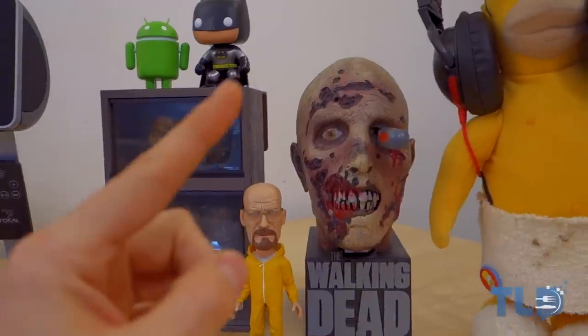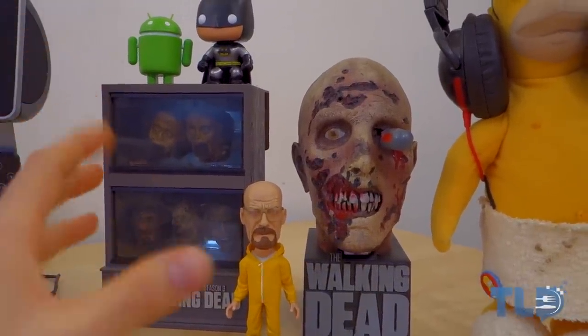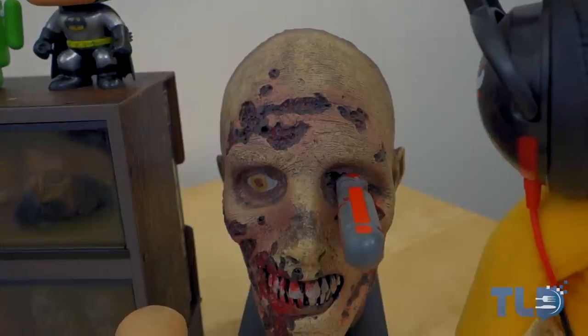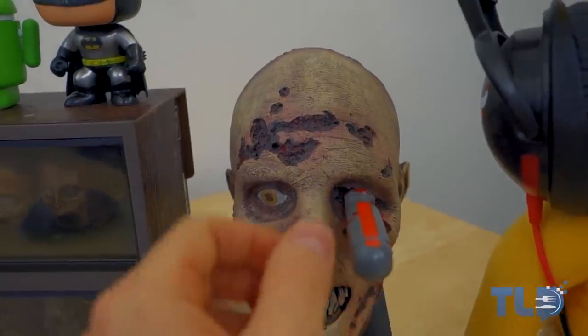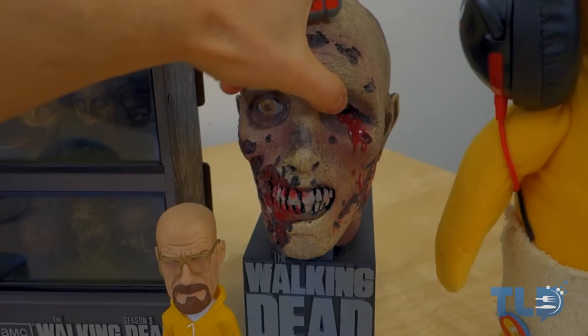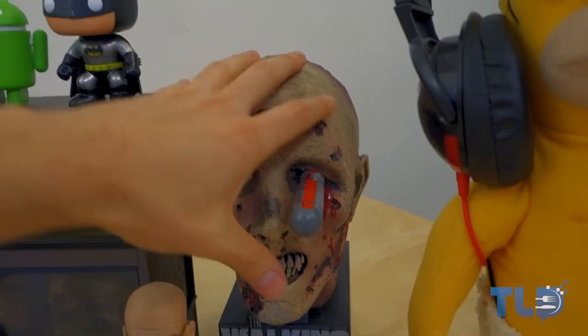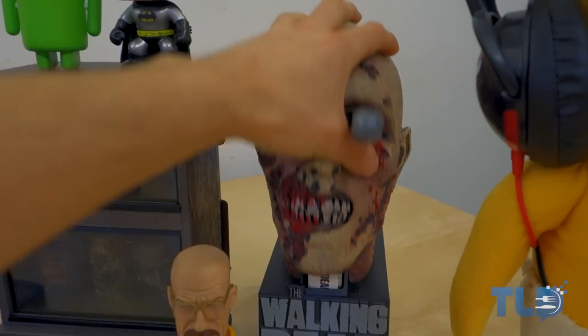Next up, I'm sure you guys have also seen the zombie in previous videos. This is the Walking Dead limited edition season two Blu-ray. We've got the screwdriver to the eye and it actually acts as a lock — if you pull it out, you can't lift it up. It stays locked. And if you kill a walker — bam, right in the eye — it opens up and there's the Blu-ray.